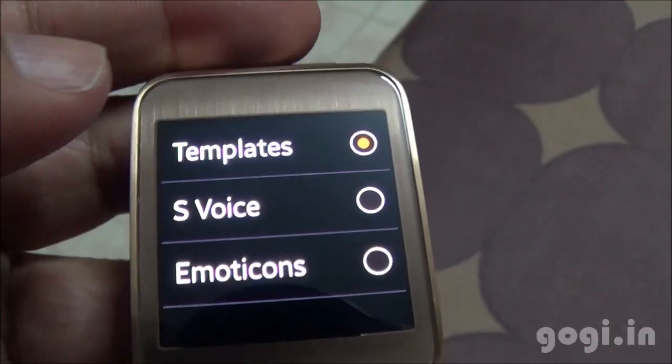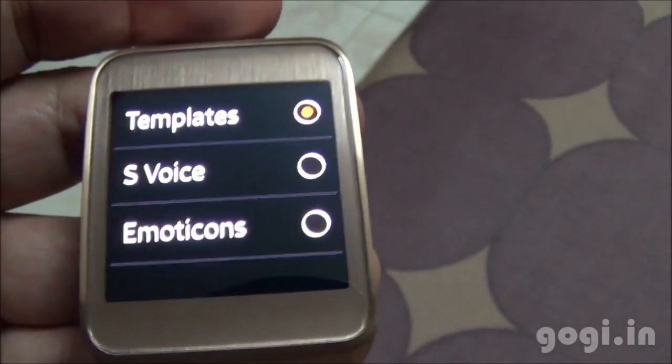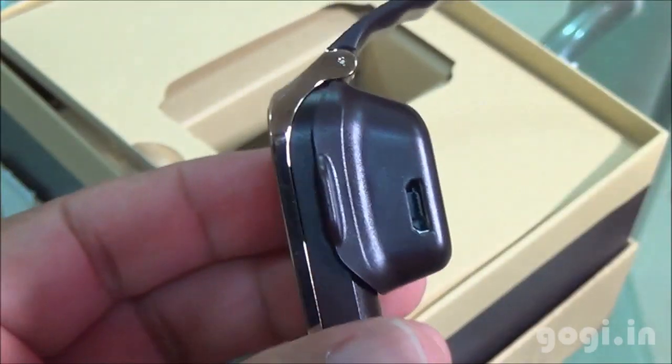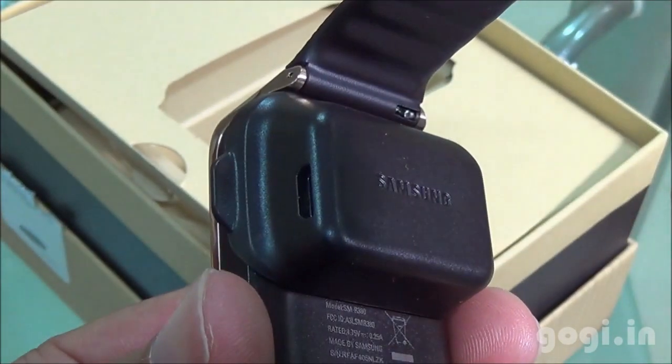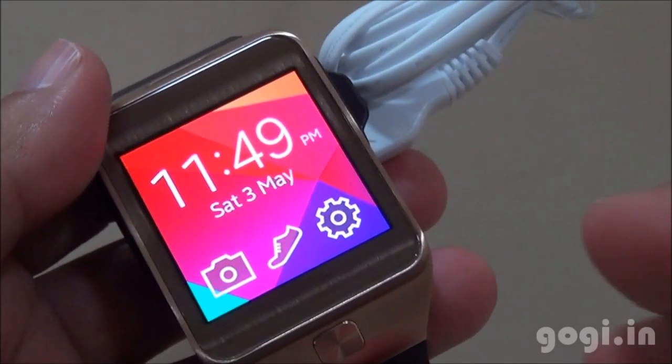You can use the smartwatch to read SMSs and reply using predefined messages. There is also an S-Voice option to convert speech to text. To charge the device, clip it into the charging dock and connect it to the power source.